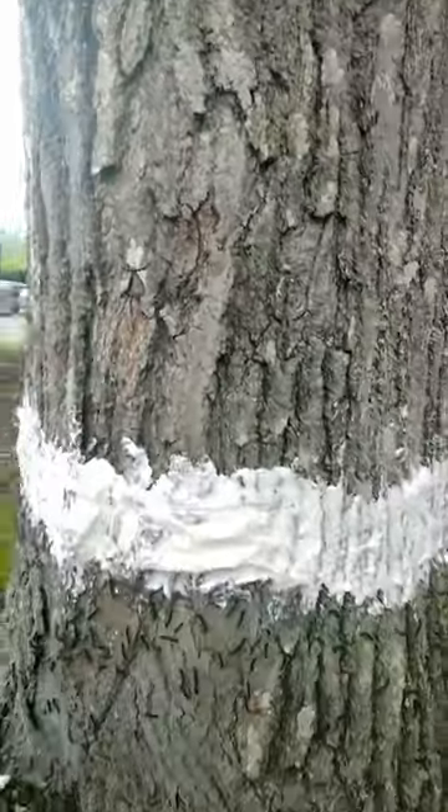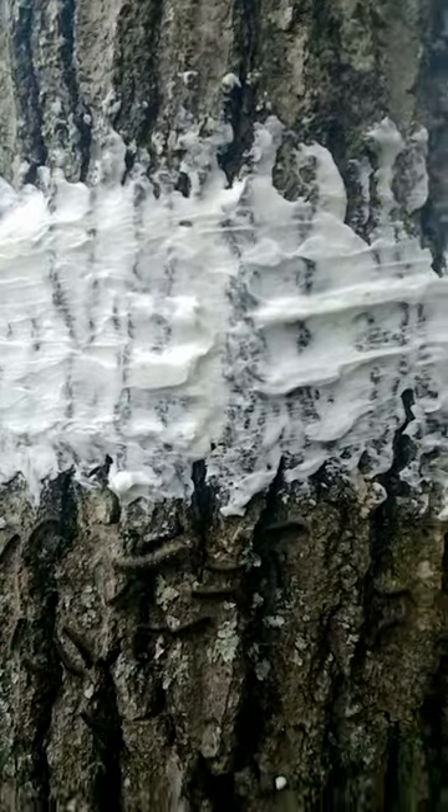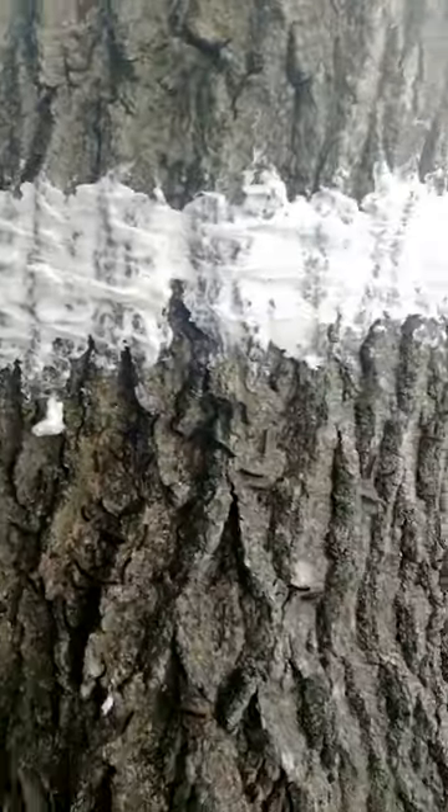Above it, you'll see nothing. All the way around — just 10 to 15 minutes of work — and I've already stopped maybe a few hundred of these guys from getting back up on the tree.